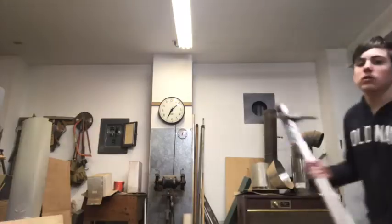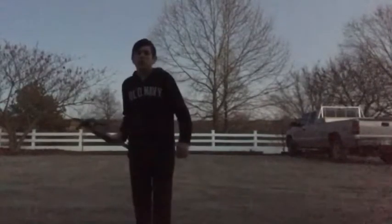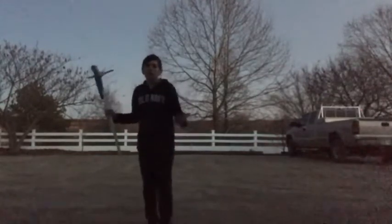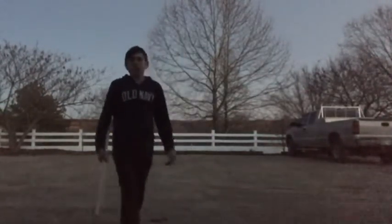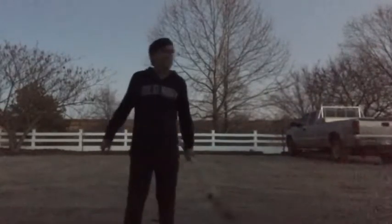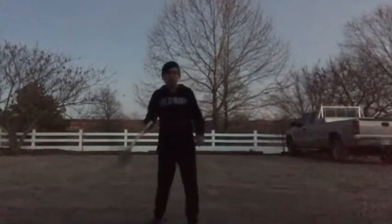Gotta get the camera. So, we have to run some durability tests on this, before we go and attack a bear with it. We need to do that. And it's starting to get dark. So, I might have to do some of this tomorrow. So, actually guys, we're going to do the durability test tomorrow, because it is dark outside.